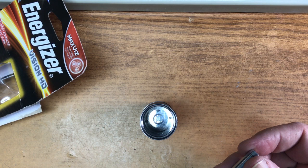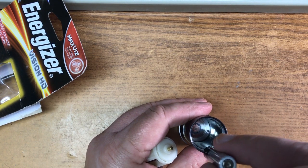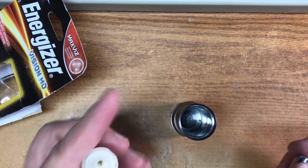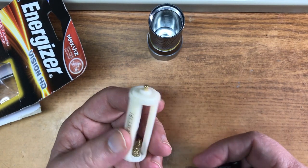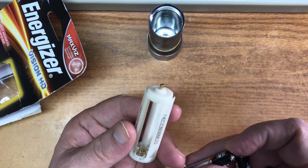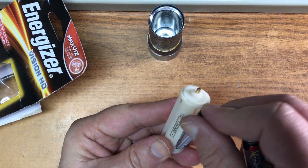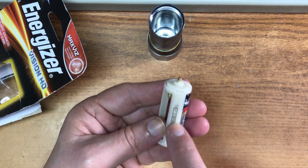It looked online like the larger version, which took double A's, was molded into the case and you just drop them into three different spots. I thought this one was going to be the same, but it's got one of these little carriage things. I've had bad luck with these — they tend to be brittle and break.